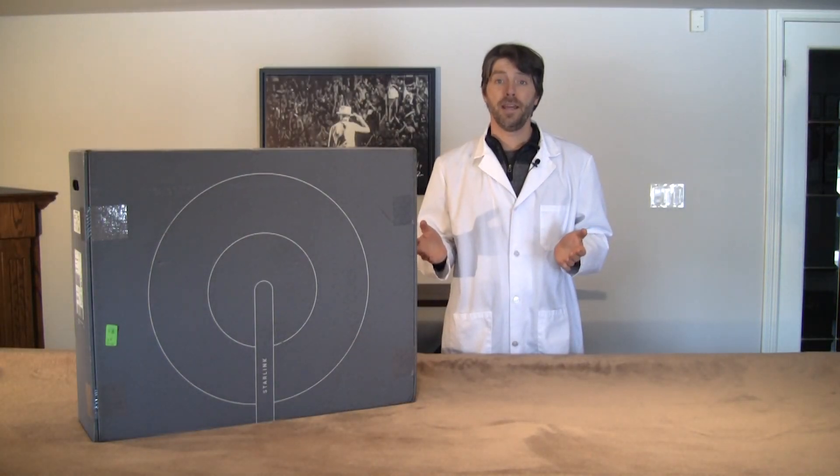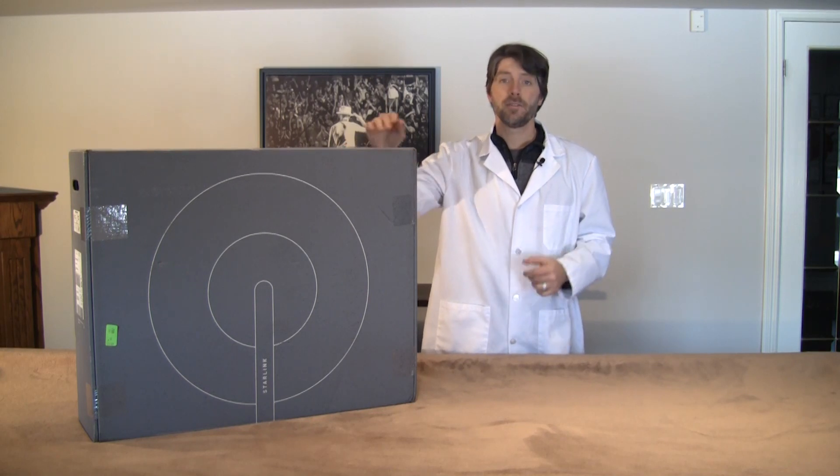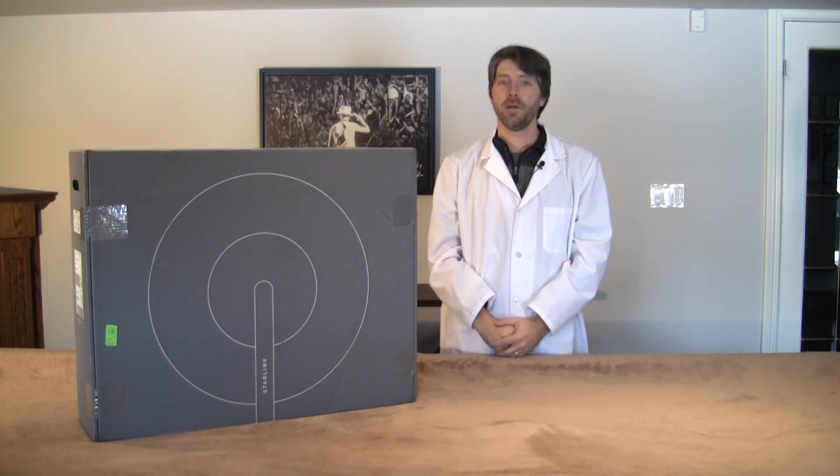Dr. Hans Kristoffersen here again. The SpaceX Starlink hardware has arrived, so as promised, today we're going to do an unboxing.